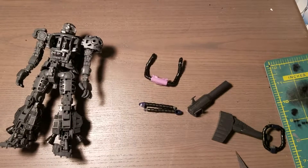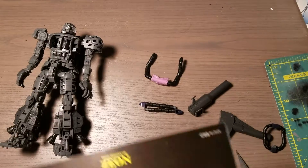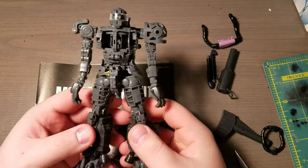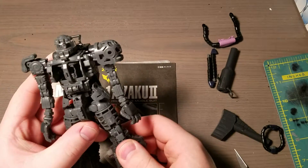Hey guys, so this is my first work in progress for the Black Tri-Stars Zaku 2, which is a high mobility type Zaku. As you can see here, I have the full inner frame built already.